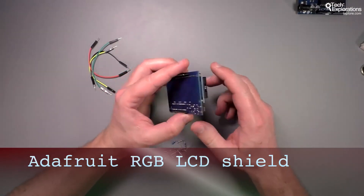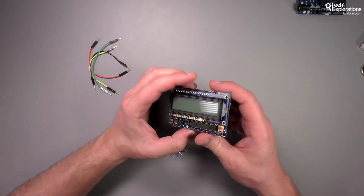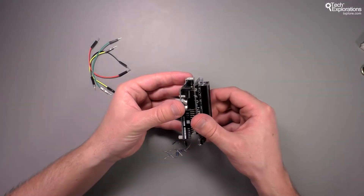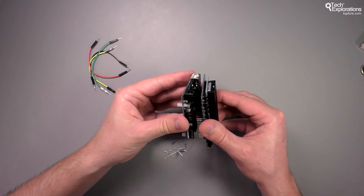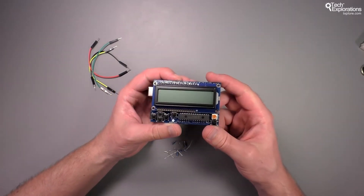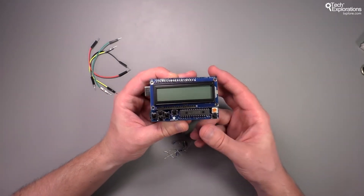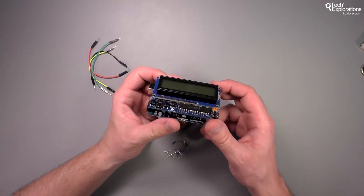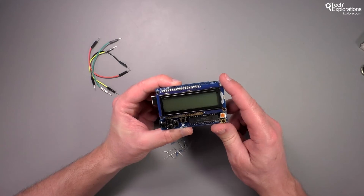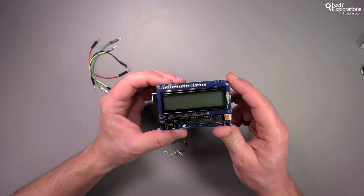The very last component is an LCD button shield from Adafruit. You get the parts in a bag and solder them together onto the PCB. This shield plugs directly onto your Arduino and gives you an LCD screen with multi-color backlighting and lots of buttons to create a nice user interface for your gadget. It's not strictly necessary, but if you're interested in a gadget that responds to button presses, get the Adafruit LCD button shield.